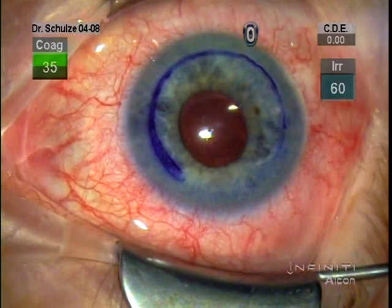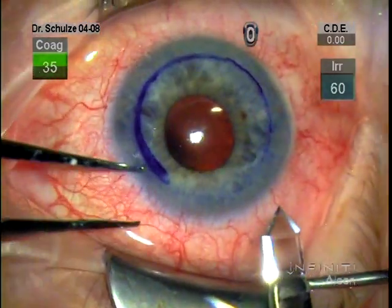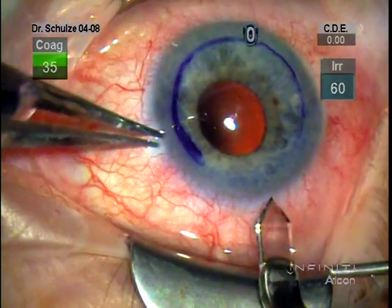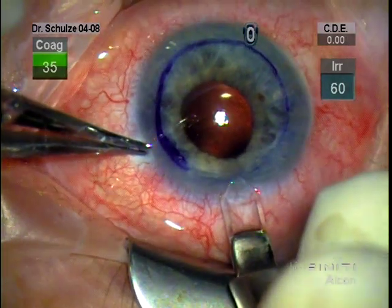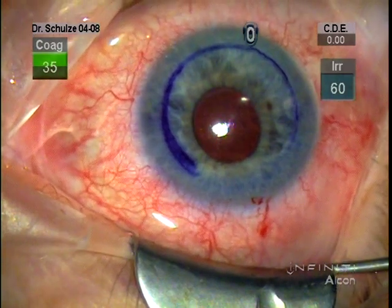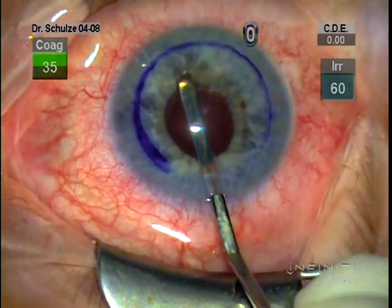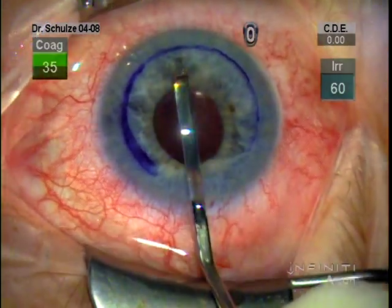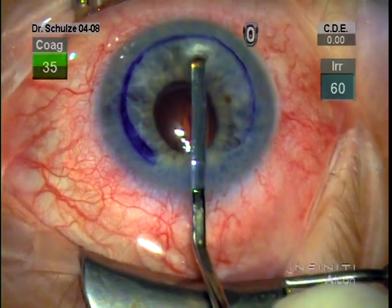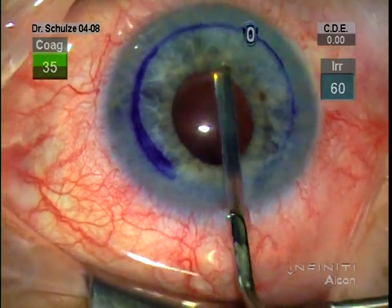After scoring Descemet's membrane, in this case we make a 2.8 millimeter incision at about 12 o'clock with the diamond keratome. With these DSEC procedures, rather than make a shelving incision, I try to make a shorter incision so the internal aspect of the wound doesn't interfere with the margin of the graft. After making this incision, we use a little scraping device to engage the margin of Descemet's where it's been scored previously with the Sinski and gently peel it back. I like to use this scraper because it has a little more surface area and does a nice job peeling.